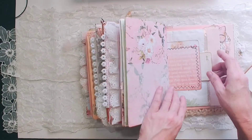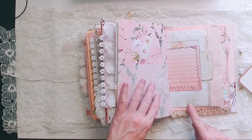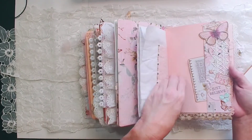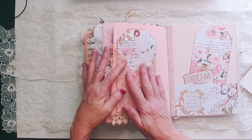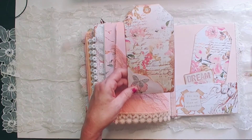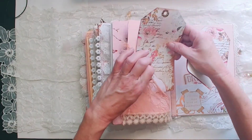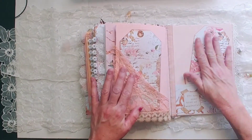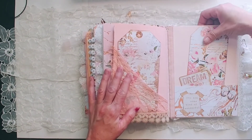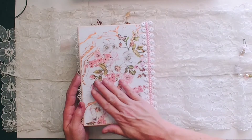Vellum pocket — the other part of that bag. I should put some stamping on that as well. This is a big tag. It's also a tuck spot. And here's the back of the book. Some tags. And that's it — it's the back.